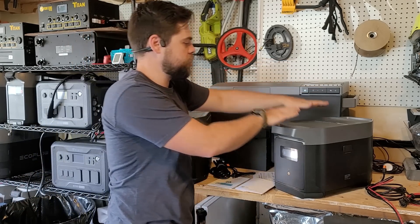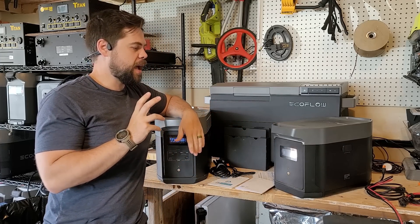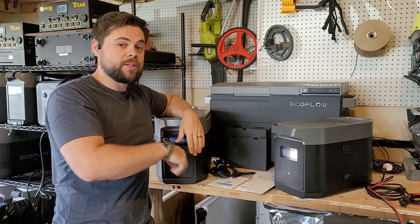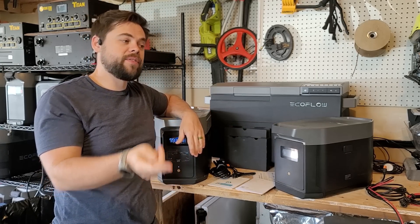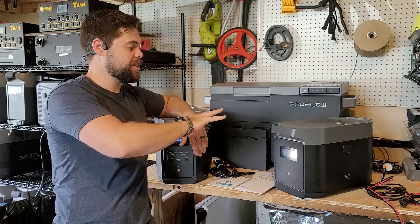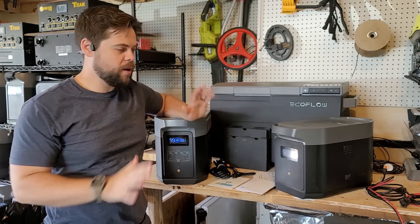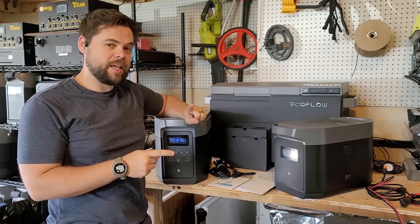This is the Delta II Max, and this is the Delta II Max expansion battery. I've been doing tests on this for a number of weeks. I also have the Delta I Max as well as two expansion batteries for that, and I've done a review on that in the past. The Delta I Max had lithium-ion batteries, and this has lithium iron phosphate — also known as LFP or LiFePO4.